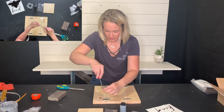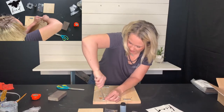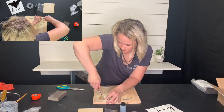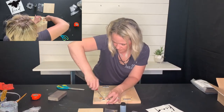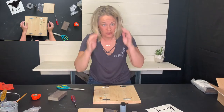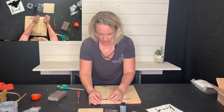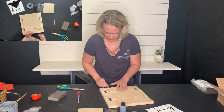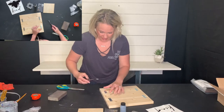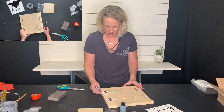Just start screwing those mending plates in with one screw in each hole. If you have a drill, feel free to use it — you don't have to screw these all in by hand. I'm going to turn it this way because when I want to join these two pieces, I want to make sure that the joint is nice and tight. I don't want to screw them together and have a space there.